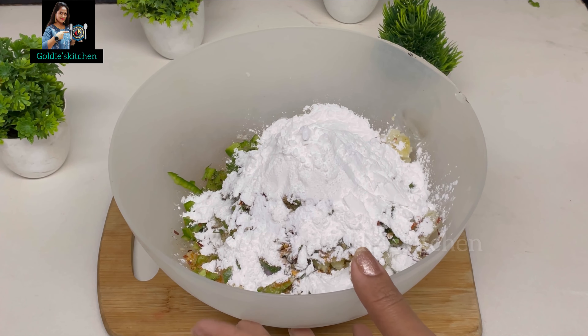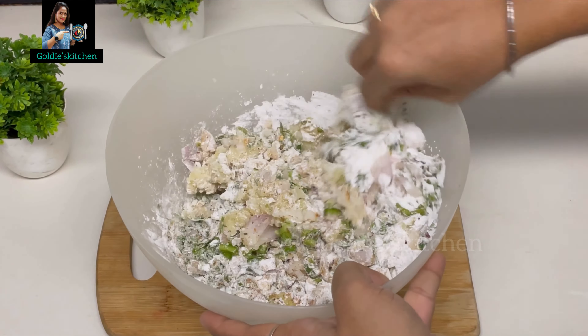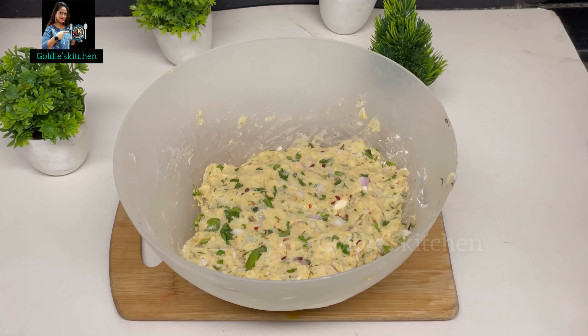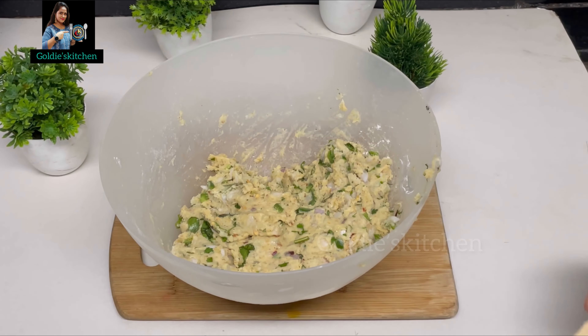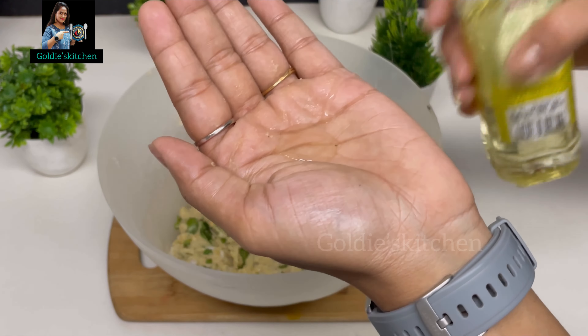Now we will mix all these things in a good way — first I will mix with a spoon. So finally we have mixed all the ingredients well. Now we have a little bit of oil on our hands. We will give it a shape of a lollipop. We also need some ice cream sticks which you will easily get in the market. We will make a lollipop shape with it. I will apply a little oil and then take a small portion of the mixture.